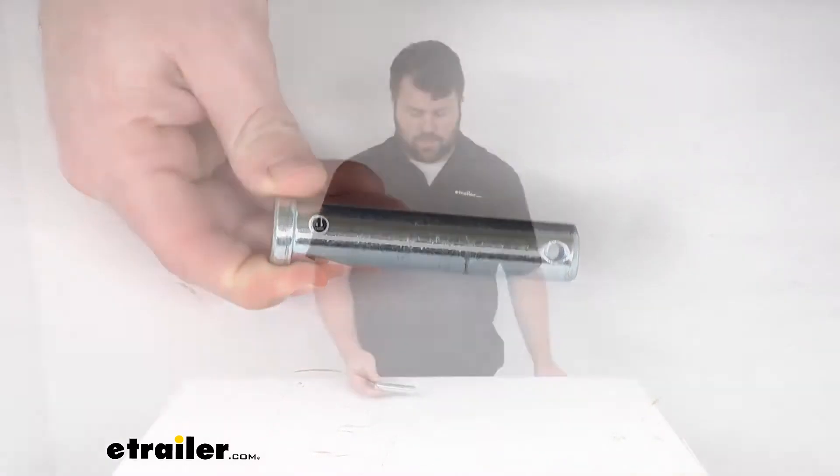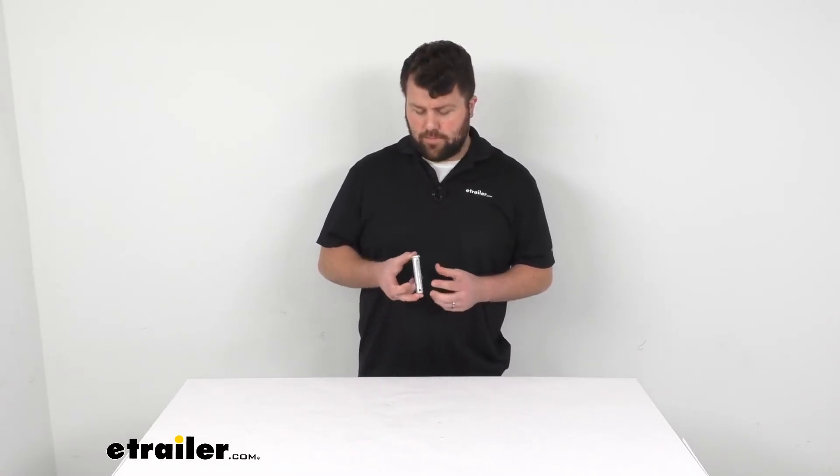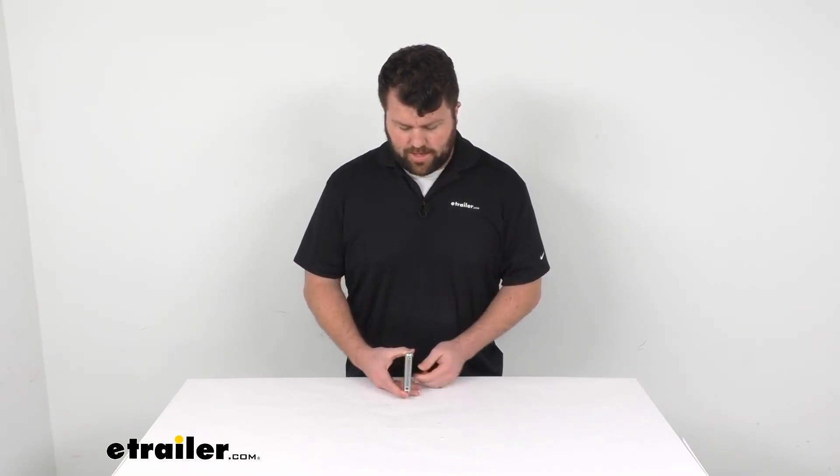It is made here in the USA, so you can trust it's made to the high quality standards that we've come to know and trust for products made here in the US. I think you'll be very happy with this getting your snowplow up and going again.